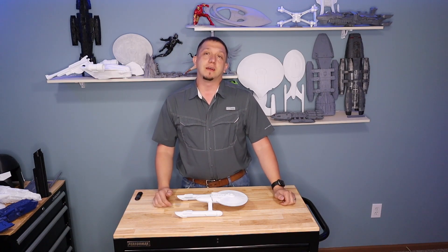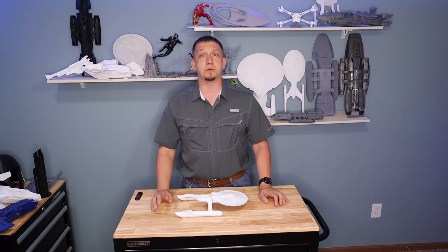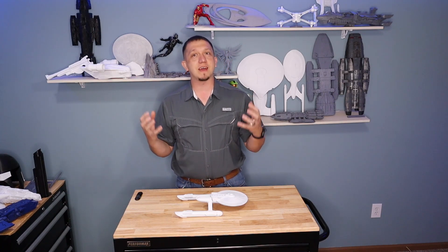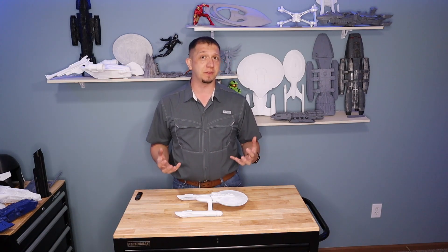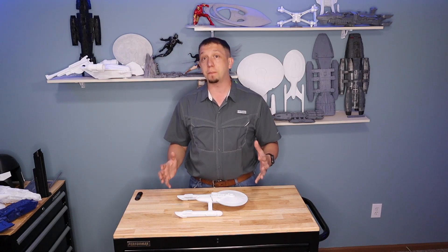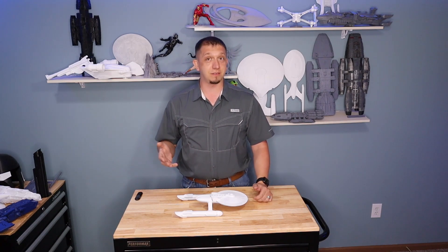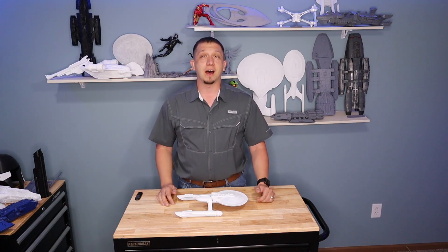This was a really cool model and a really cool request because the Star Trek Axanar movie, even though it suffered a bunch of legal issues with Paramount, just has so much awesome potential to really look like it fit in the ideal of Star Trek. I really hope it keeps going because what they're doing is really awesome, and I felt really honored to be reached out to and asked if I would print the ship.